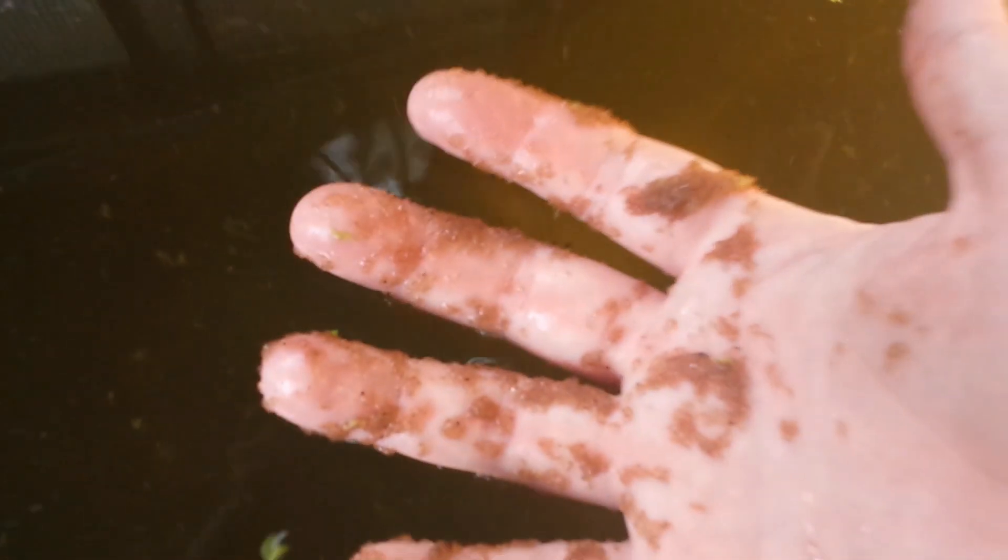I'm going to release it off my hand here — you can see all the Daphnia just coming right off. Even just that little bit that was on my hand was a lot.